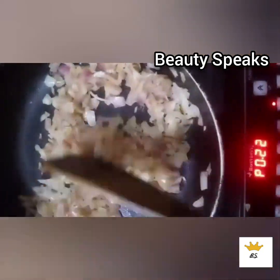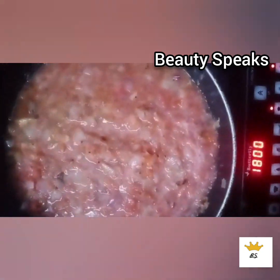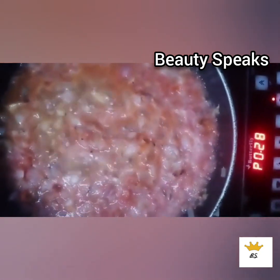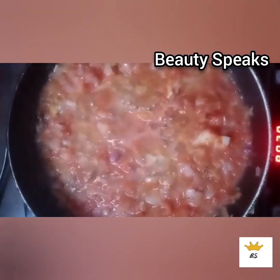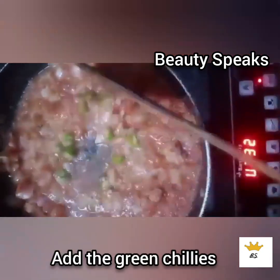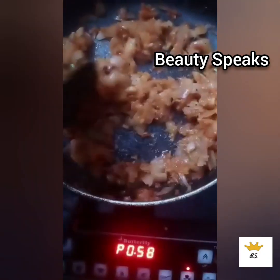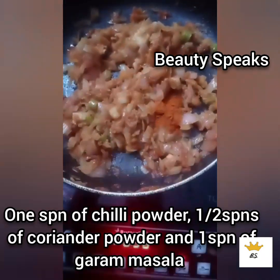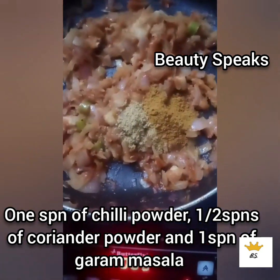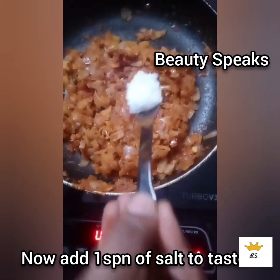Add a golden pepper and let it cook for about 1 minute. Then we will mix in the masala spices: 1 spoon of chili powder, 1 spoon of coriander powder, 1 spoon of garam masala, and 1 spoon of salt.